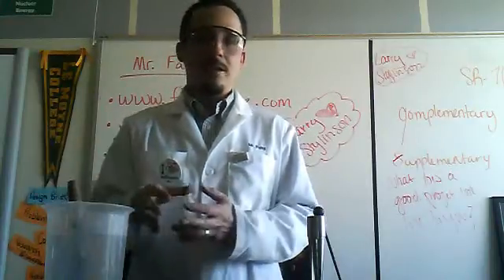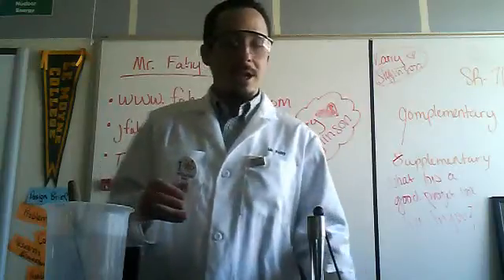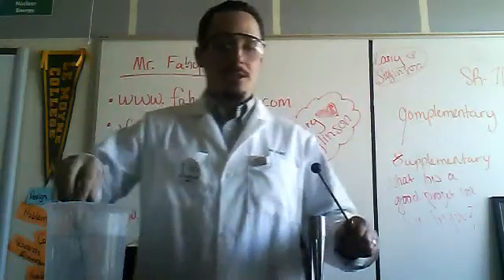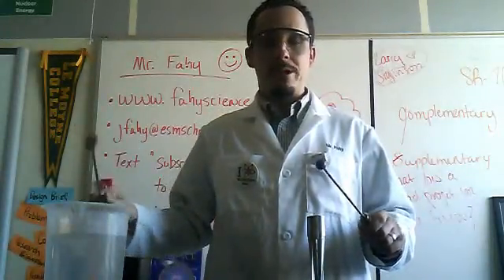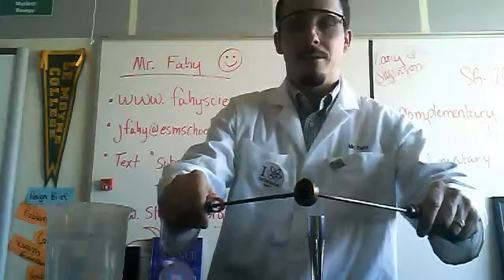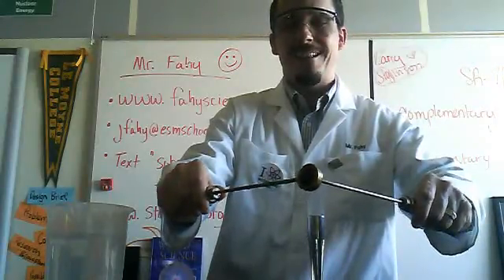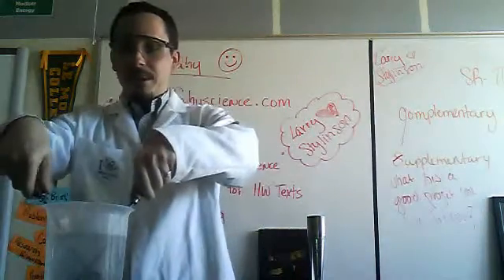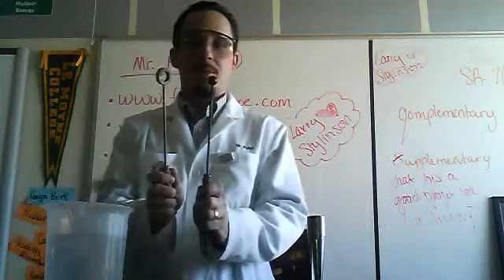So now with the ring contracted or smaller and the ball expanded or larger, when I go back and try to do the same demonstration, it'll be more difficult to get the ball back through the ring. Let's try it here. Almost makes it — not quite. But you'll notice if I take them and place them into water, you're able to take them apart.